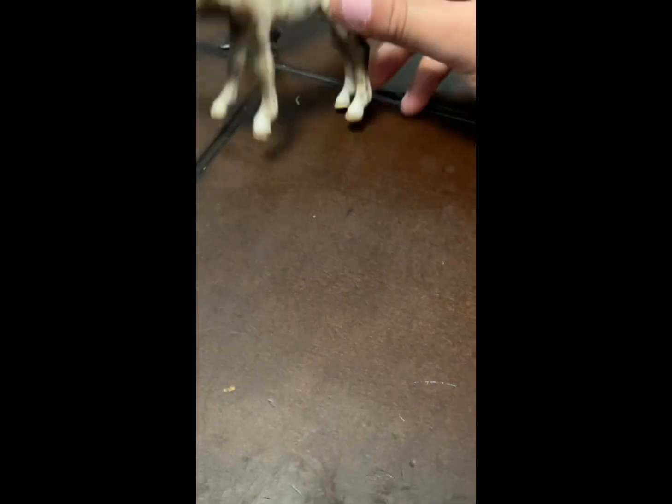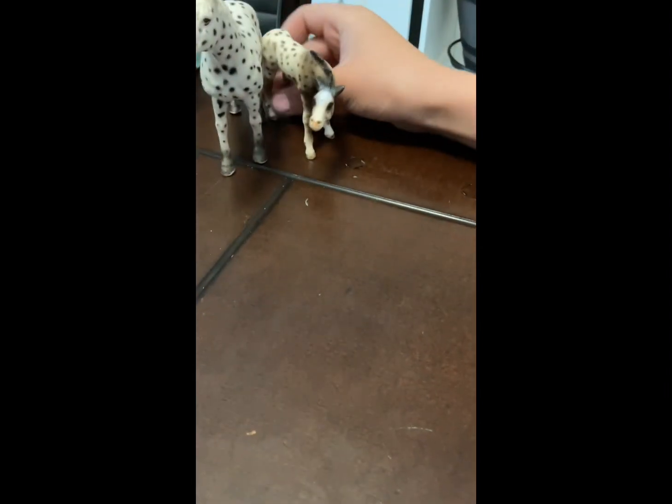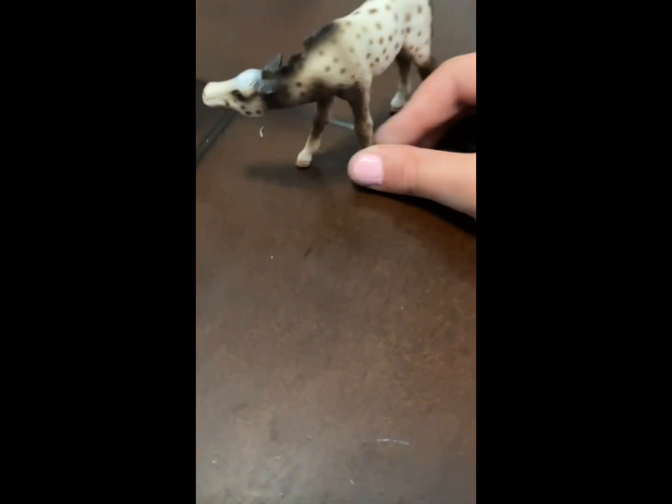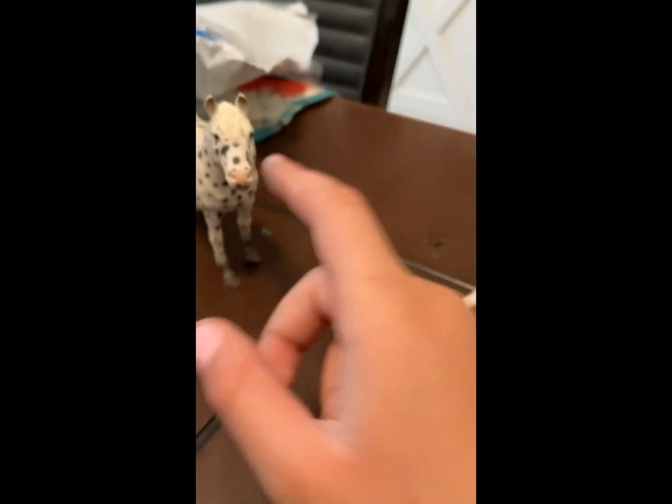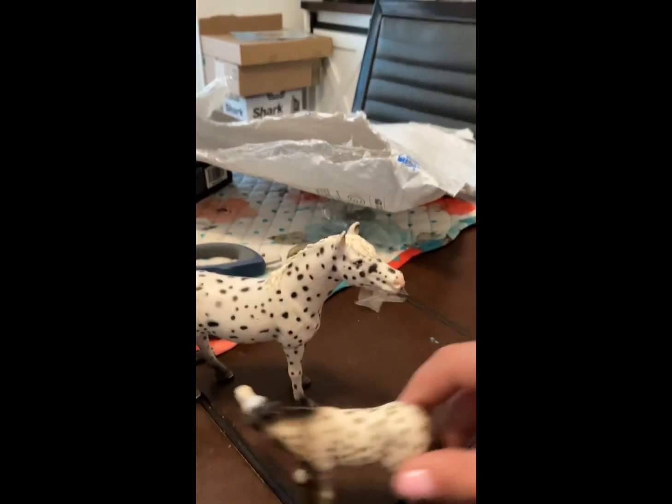Hey Junior! Make sure you guys comment some name suggestions, because I have no idea what to name these guys. I might name her Scarlett or something, and I don't know a name for him yet, but I might name her Scarlett — I'm not sure. Comment some name suggestions!